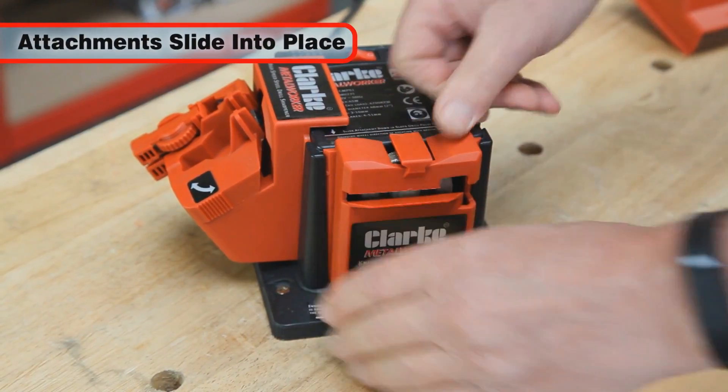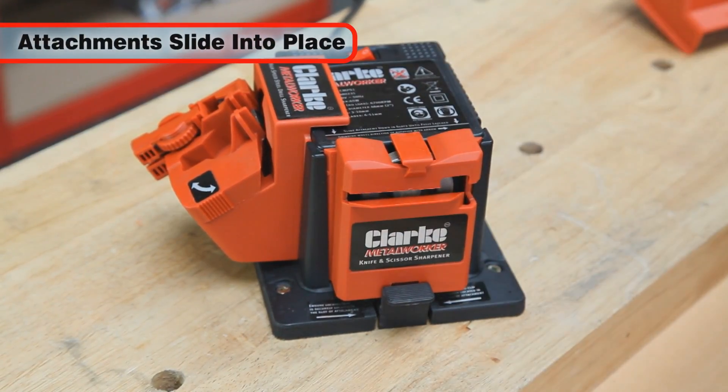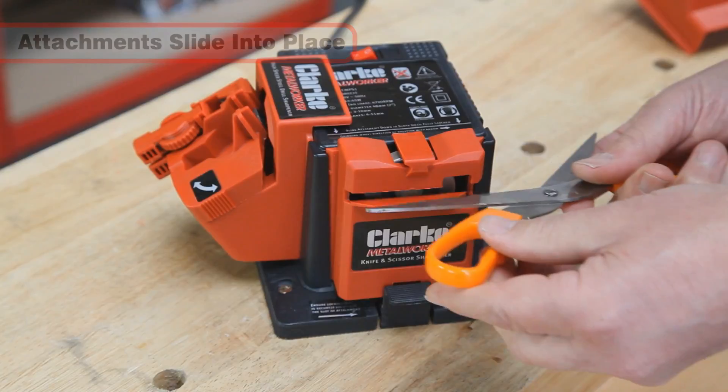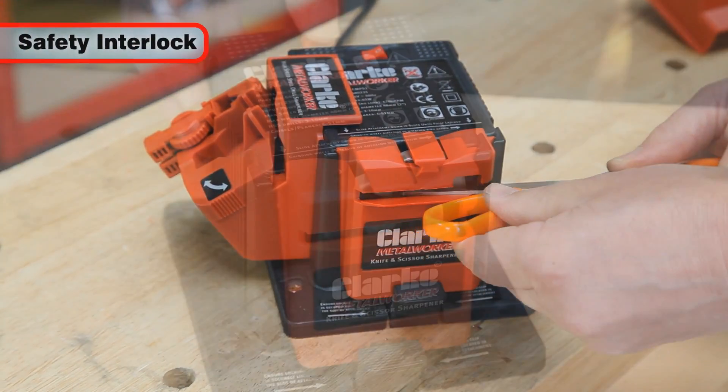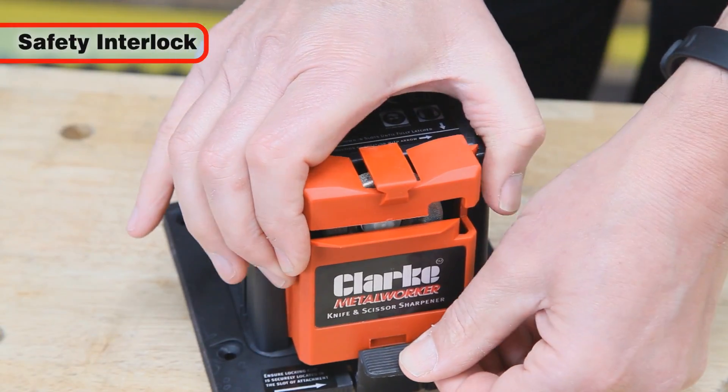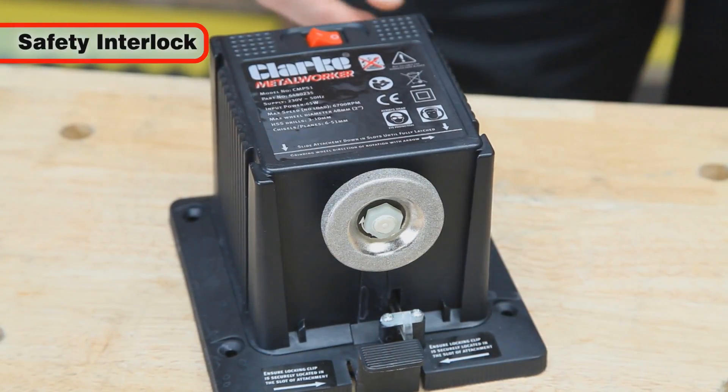The sharpening attachments are simply slid into position on the front of the power unit as required. And for safety, the sharpener is fitted with an interlock, which prevents the motor from starting unless one of the sharpening attachments is clipped into position.